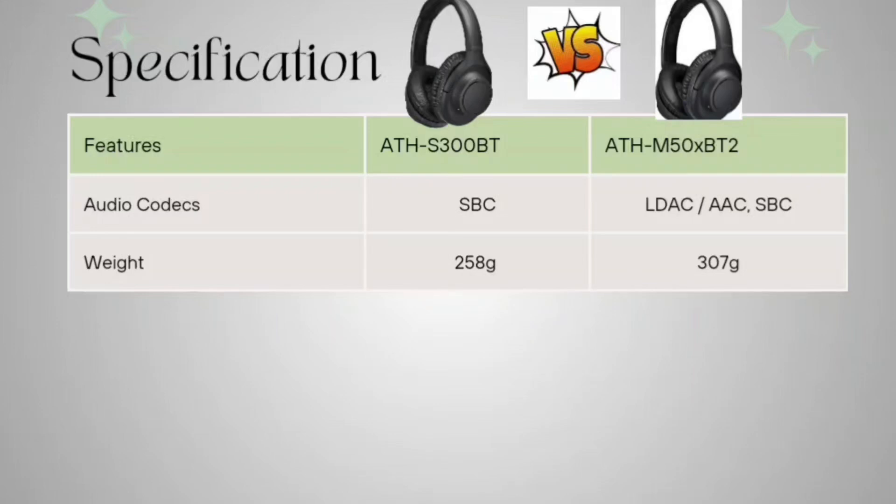Audio codec feature: the S300BT supports SBC, and the ATH-M50XBT2 supports LDAC, AAC, and SBC. So the M50XBT2 has more codec options than the S300BT.